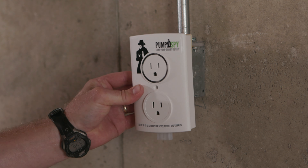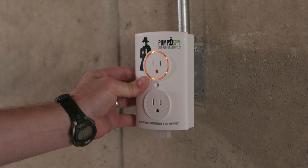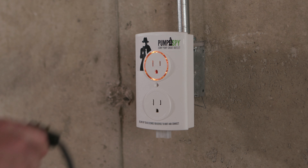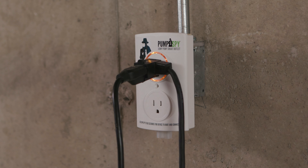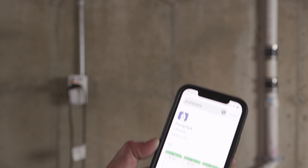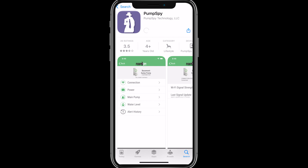Plug the PumpSpy Smart Outlet into AC power. Next, plug your sump pump and any connected float switch into the top receptacle of the Smart Outlet. Download the PumpSpy app from the App Store or Google Play.